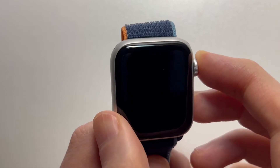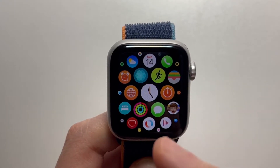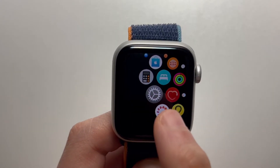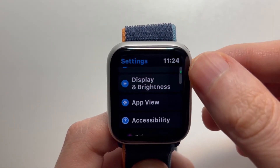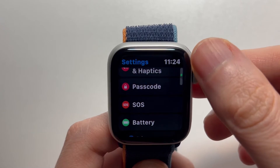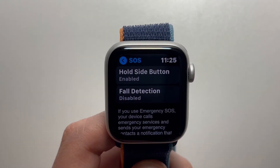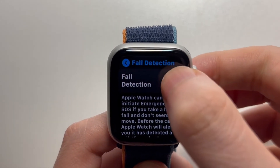Alright, so all you do for this is press on the crown to go to your apps, and then you're going to press on your settings. Now you're going to scroll down some and press on SOS. Now you can see fall detection, so press on that. And just enable it.